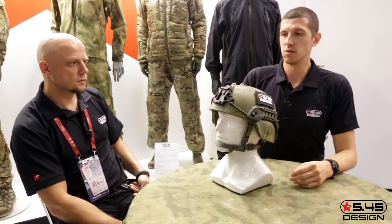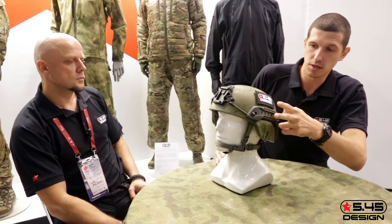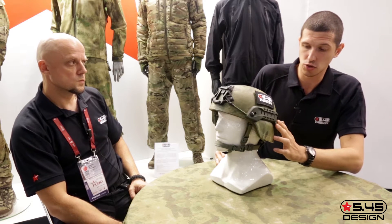This is the Spartanus 2 helmet with the 5.45 design. What can we see on it? It has a standard mount for PNV or lights, or cameras. Rails for cameras with side mounts. An installation for ballistic glasses.